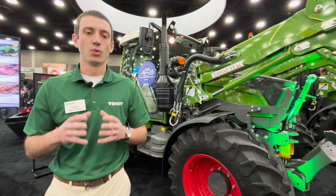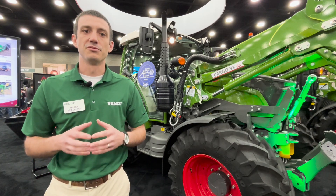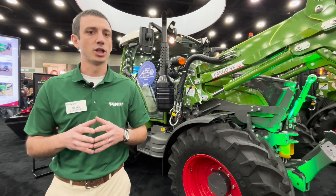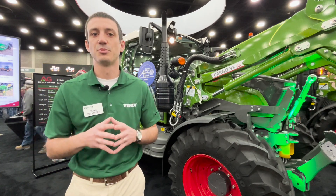Behind that we're going to have our well-renowned Fendt Vario CVT, so seamless transition from reverse to forward, no clutches, no ranges, anything like that that you have to shift — and infinite speeds in between.